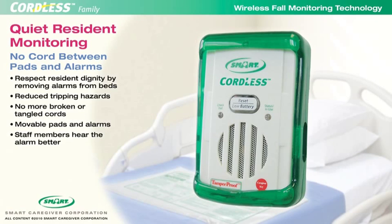Welcome to the instructional video on the Smart Caregiver Cordless System. The Smart Cordless System works with chair and bed sensor pads, floor mats, and nurse call buttons. The fall monitor alarms audibly and visually, notifying a caregiver when a resident or loved one is in need of assistance.